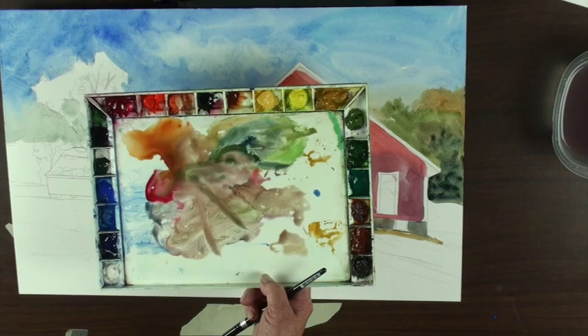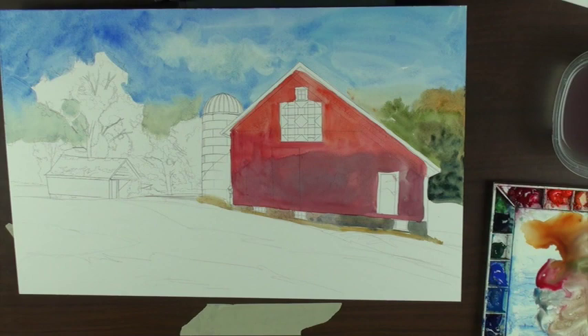My instructor in Chicago used a butcher's tray because of that little lip where the water settles around the edge. Weigert — I think that's his name — would put his palette up just slightly, and then all that water would run down to the edge, and he would use all of that as his glaze.